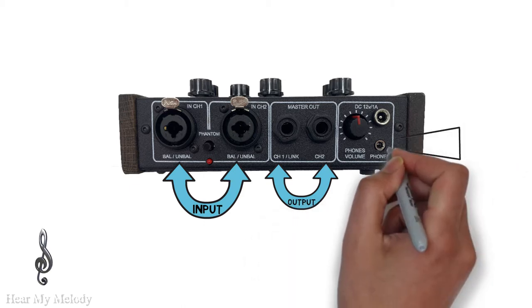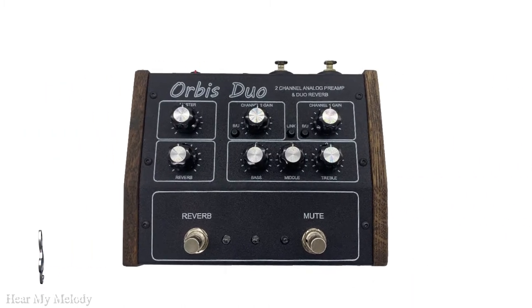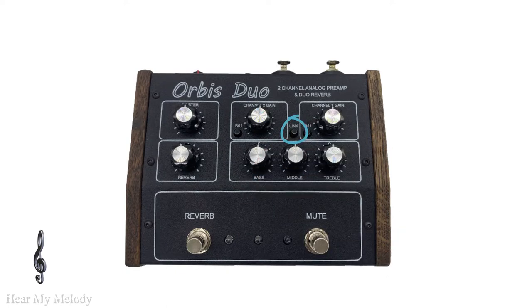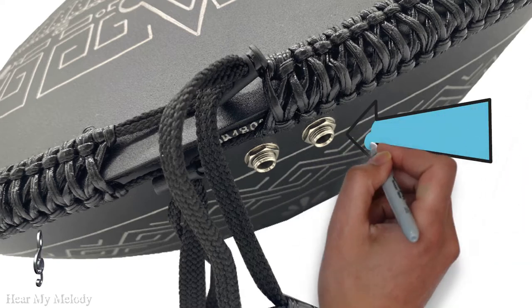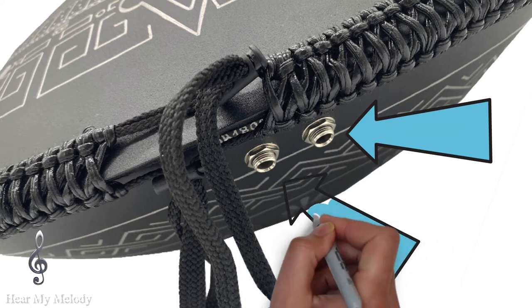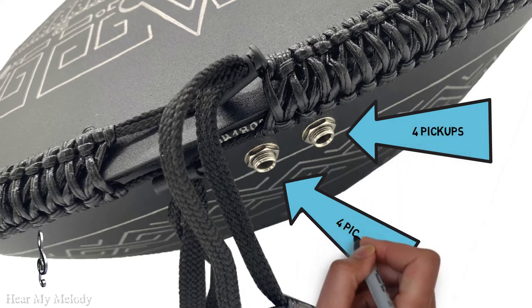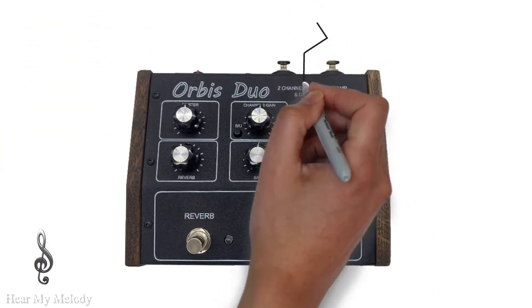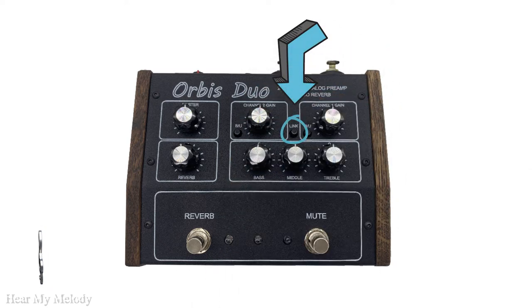Furthermore, the Orbis Duo has two outputs and a special output for your headphones. Looking at the top of the pedal, we can see an awesome feature — a button which says Link. This makes it possible to use the Orbis Duo in mono or stereo mode. For example, if you own a Gouda Double with one scale on top and one on the bottom, and it has two XLR line outs with eight internal pickups, you may want to record them separately — four on one channel for the main melody and four on the other for the undertones. Or if you want to record all eight microphones at the same time, you just click Link. The choice is yours.